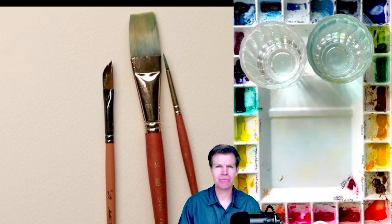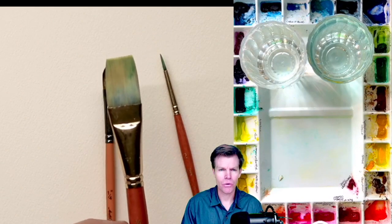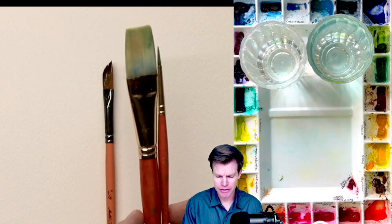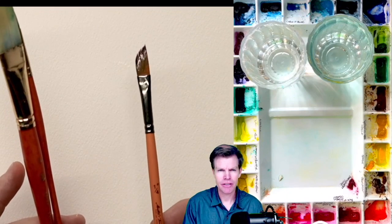Okay, so here are my supplies. I'm going to use the Real Value Princeton brush. This is a flat stroke brush, it's three-quarter, and this is the number two round brush by Princeton as well. I went over to Hobby Lobby and I found this dagger brush and I want to experiment with this and show you what you can do with it.